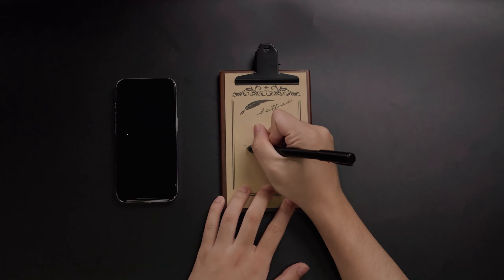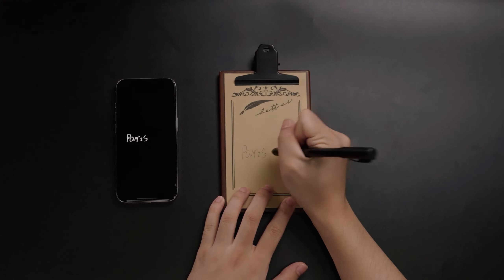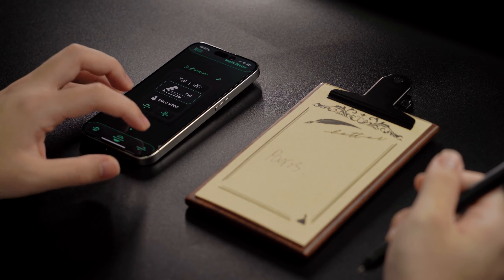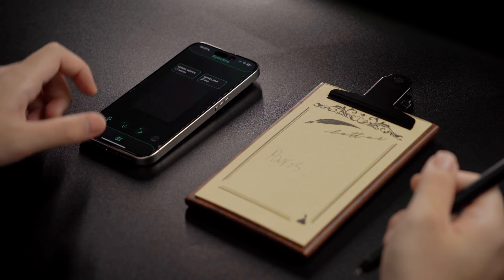Compared to others on the market, the ArvoPad has a faster reset time, capturing and saving each entry and getting ready for the next in less than a second.